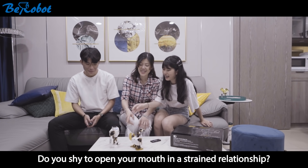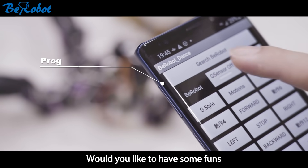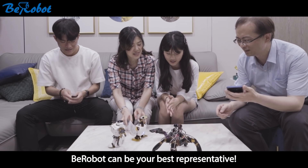Do you shy away from opening your mouth in a strained relationship? Would you like to have some fun to enrich your interpersonal relationship? B-Robot can be your best representative.